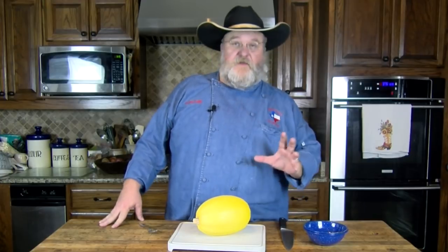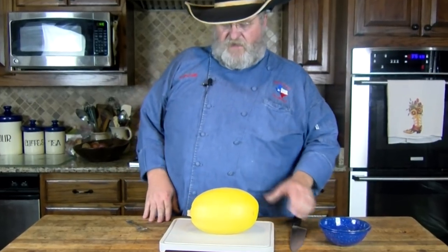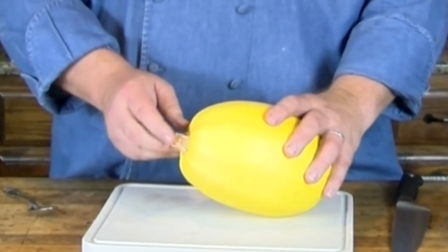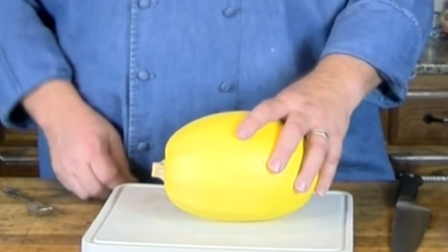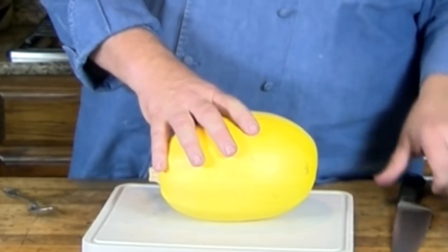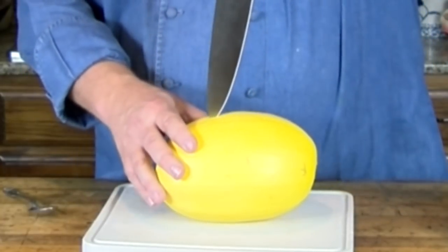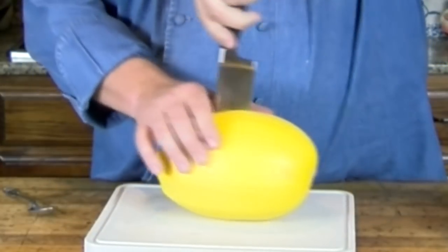The first thing we're going to do is cut it in half. The hardest part here is the stem — it's very hard, very rigid, almost stick or log-like, so it's real hard to cut through and you have to be careful. The hide's tough but not that bad. If you have a good sharp knife, you can easily cut into it and pierce it without a problem.